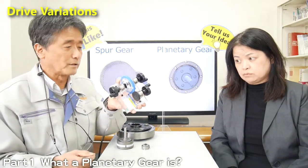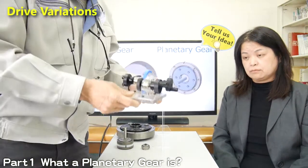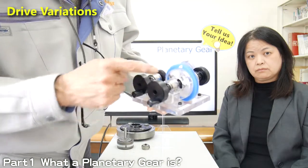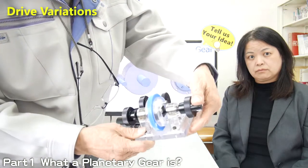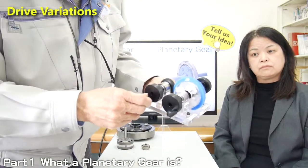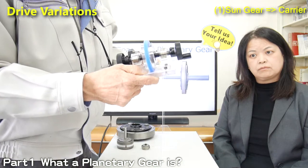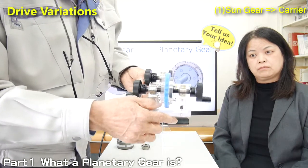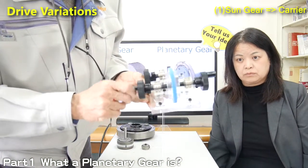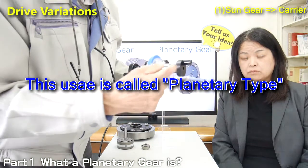This model is used to explain the variation of how to drive. You see, this handle is connected to the sun gear, this handle is connected to the carrier, and this handle is connected to the internal gear. The most normal, popular usage is fixing the internal gear. Now I'm fixing the internal gear and giving input from the sun gear — then the carrier rotates. So you can take output from the carrier.